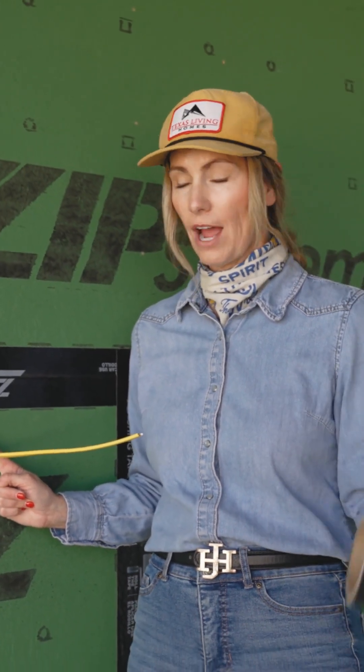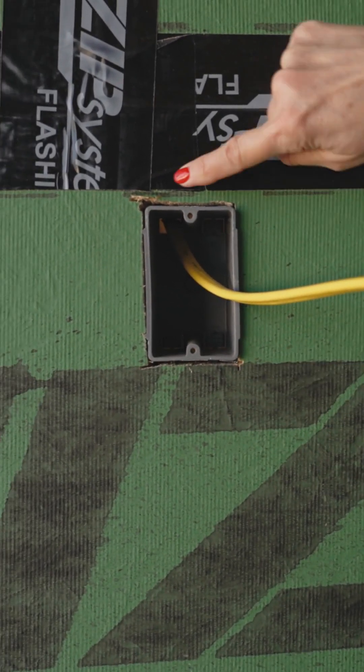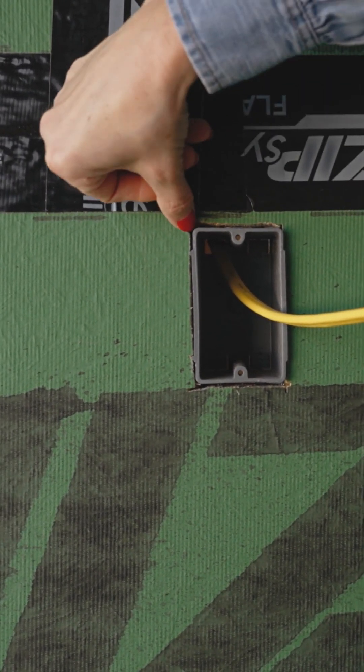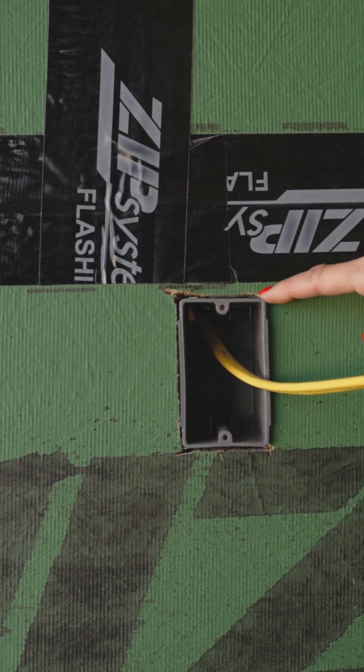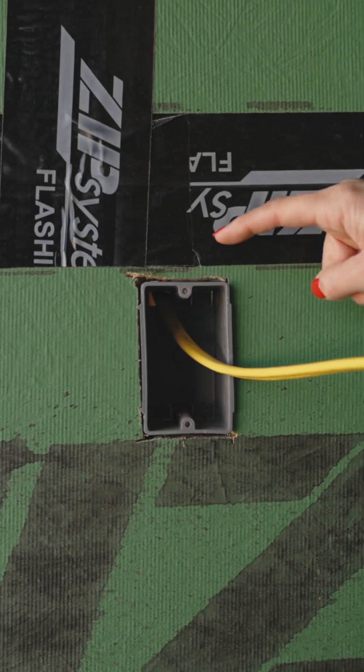Here our electrician has cut out for a plug — it's going to be all over your house. Even though he did a great job making this cut, there is still a tremendous amount of airspace all around this plug. This has to be sealed up.